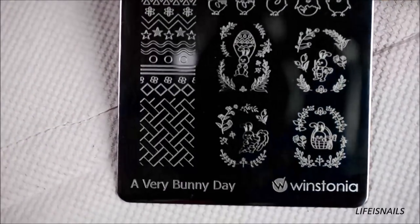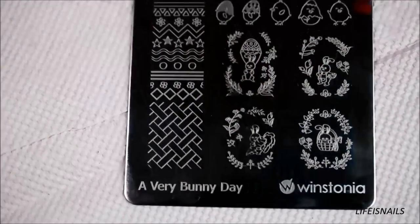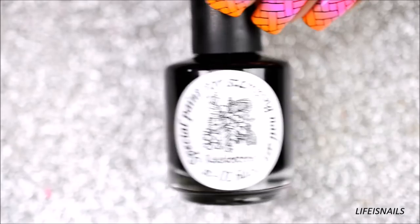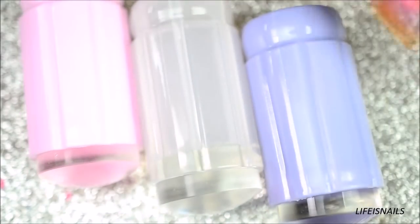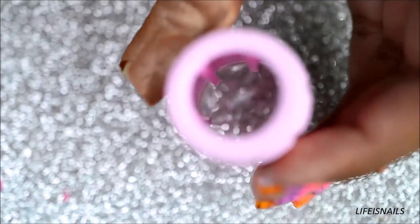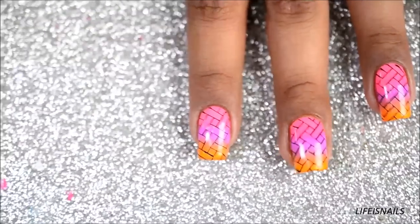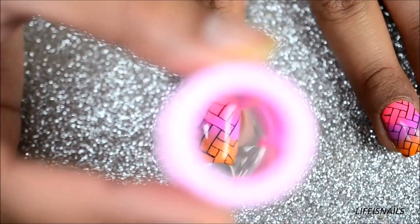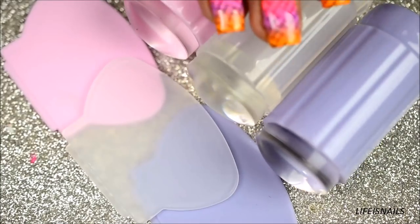Now for stamping, you'll need a stamping plate. Here I'm using Winstonia, A Very Bunny Day. You'll also need some black stamping polish, and see-through clear head stampers — these are from bonepreestore.com and you can see where you'll be placing the image from the top of the stamper. You'll also need a scraper and a lint roller to clean the stamper head after you're done with the stamping.